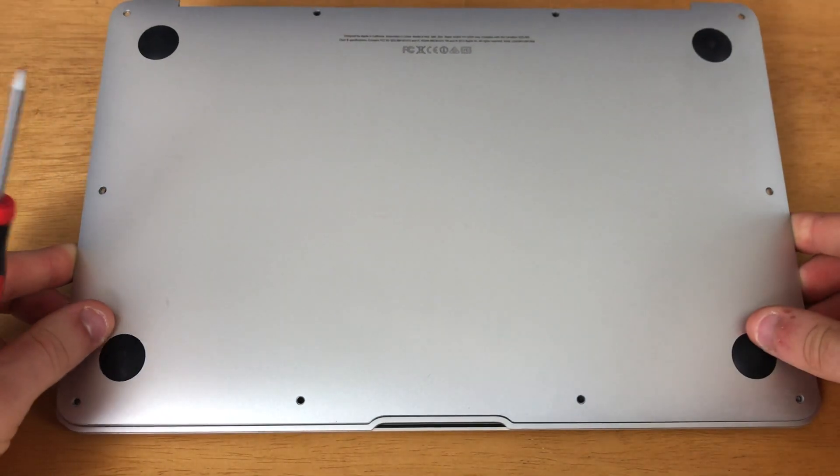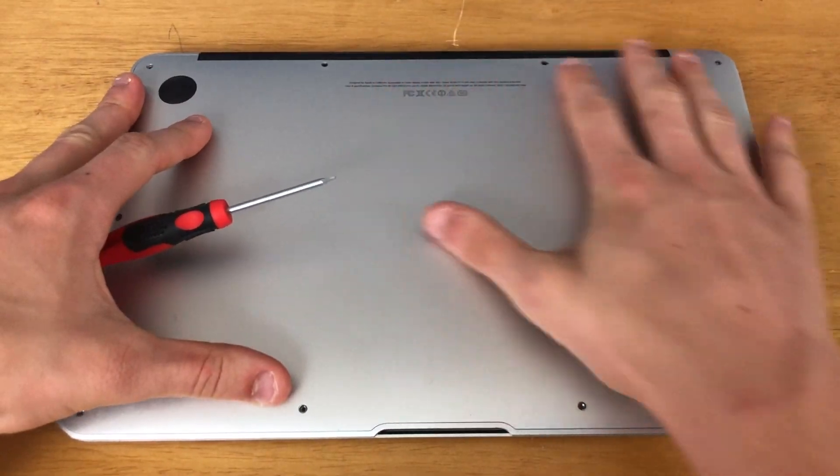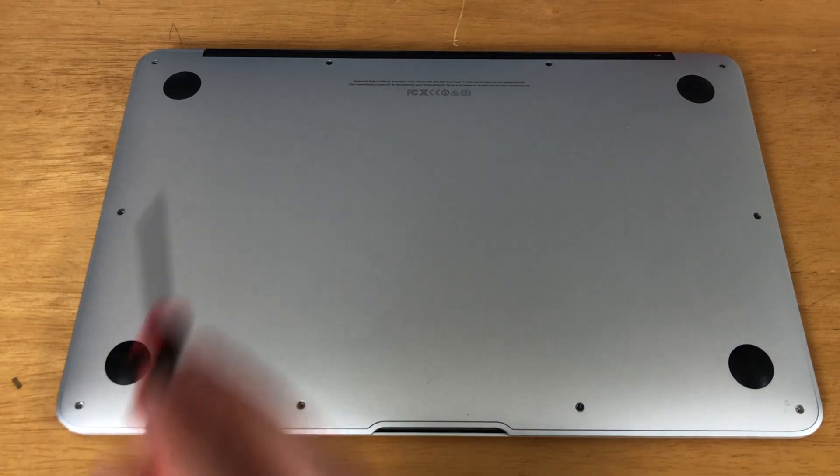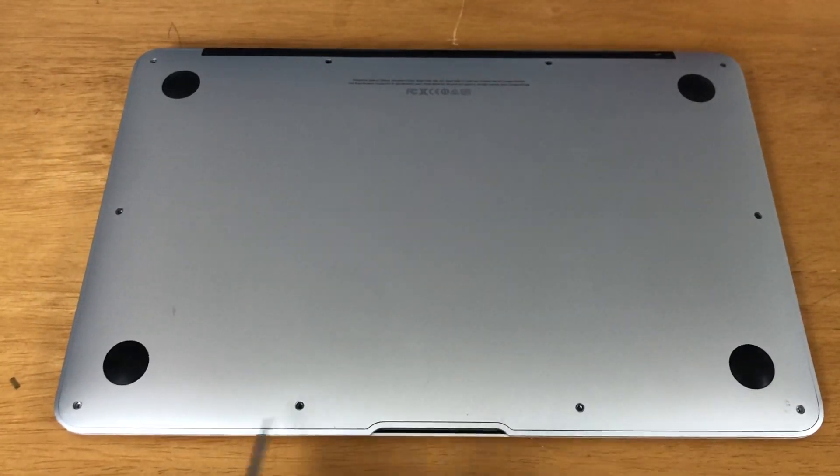Now it is time to put on the back plate of the MacBook. We need to screw in all 10 of the T5 screws, keeping in mind that the top two in the middle are longer than the rest of them.